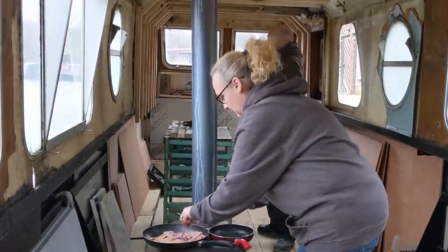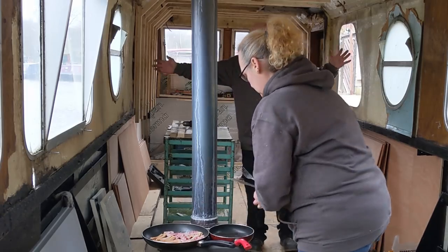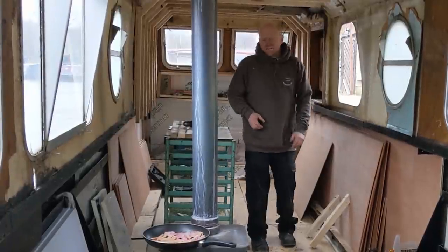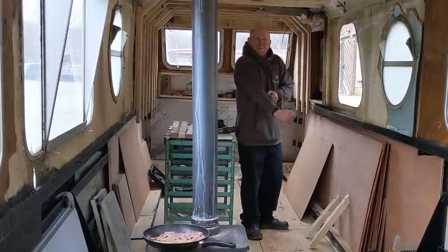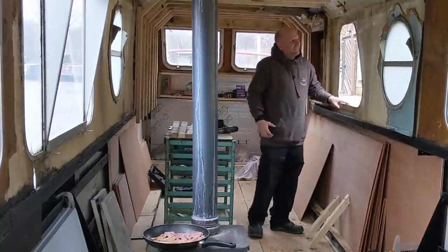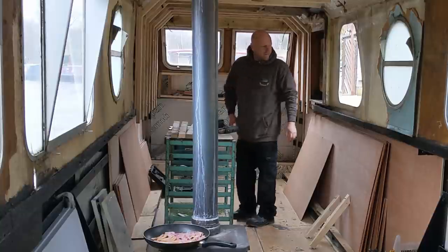The bedroom is going to be about six foot by seven or eight foot. And there were one, two, three, four, five, six windows and a side hatch in it weren't there? Six windows and a side hatch in one bedroom is a bit much. I don't like cleaning windows. We'll get rid of a few.